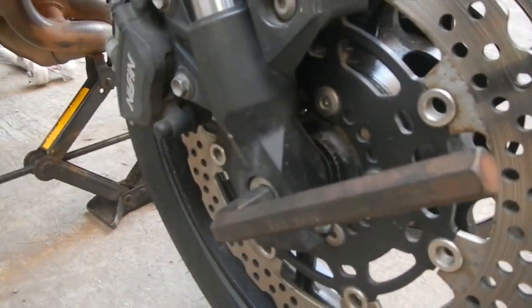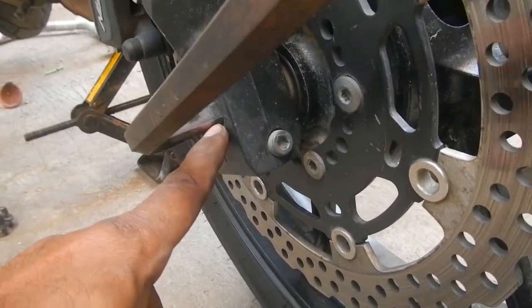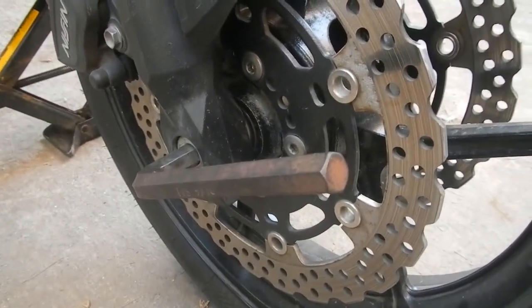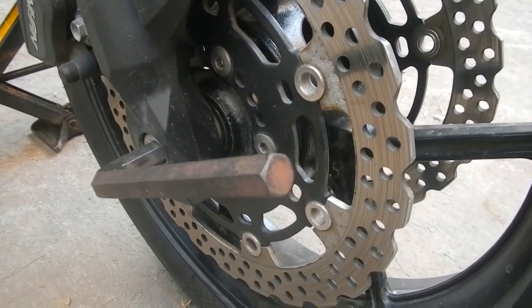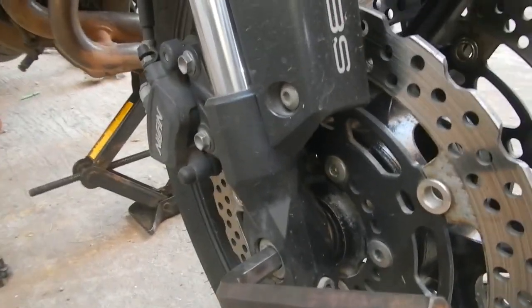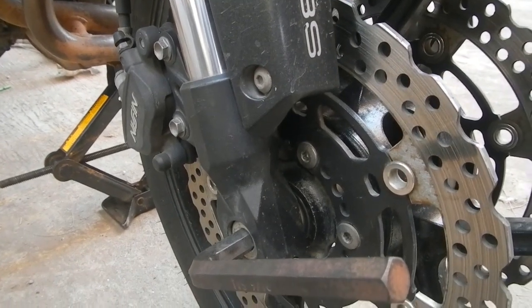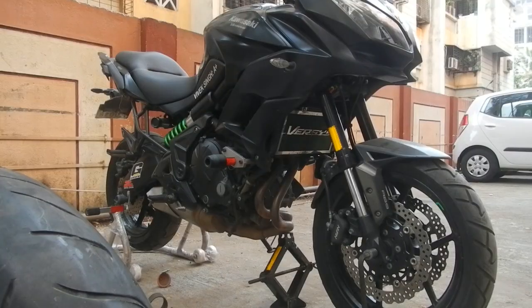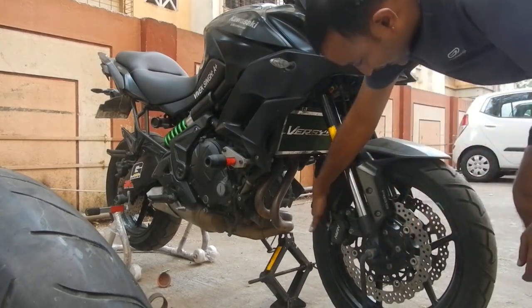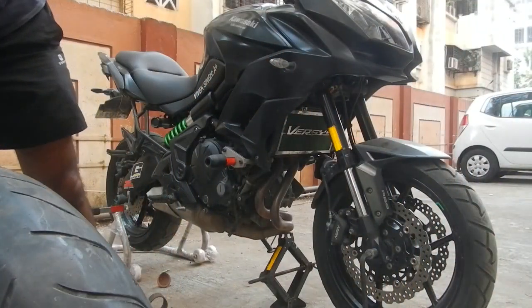I am ready to open the wheel. I've loosened the pinch bolt and now I'm going to loosen the main shaft — the axle of the forks. I'll also have to take out the calipers for ease of taking off the front wheel. When the calipers are not in place it's very easy to take the wheel off. The shaft is off but because the calipers are still in place, I'll have to take them off first.